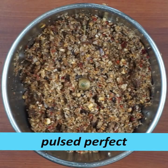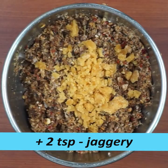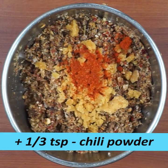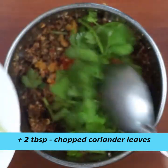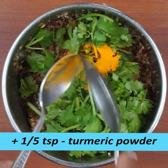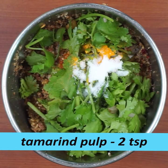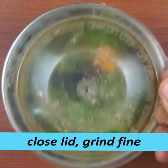Use 1 teaspoon of salt. Use the pulse to get water. Add around 1 to 1.5 teaspoons of salt.